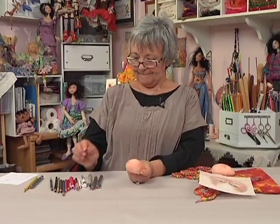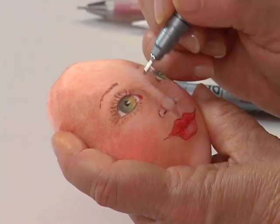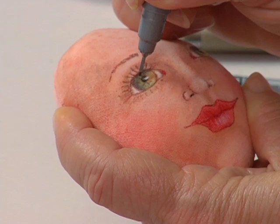She still needs one more thing. Our eyes have these rods that radiate out from our pupils. So I'm going to take a brown — because she's a green-eyed girl — and outline that iris, then put those rods in. They're just little lines that come out from the pupils.